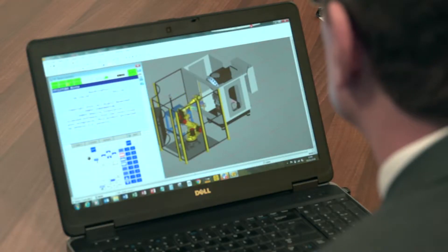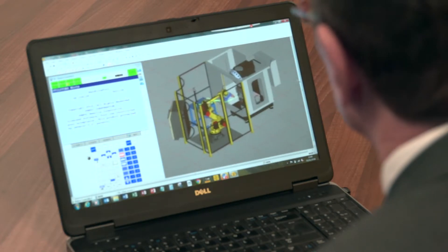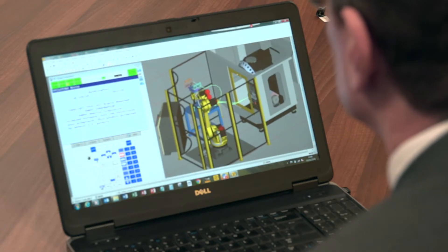So essentially it's like a CAM software for your robotics, is that correct? Yes, almost like a CAM system. You can't design a cell on there, but what you can do is import from a CAD system in various formats like STEP or IGES and import into RoboGuide to simulate the cell and even program it.